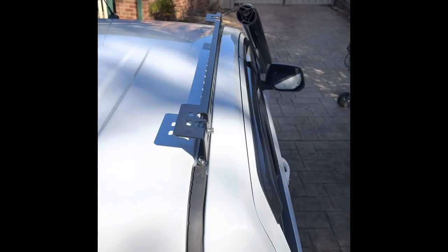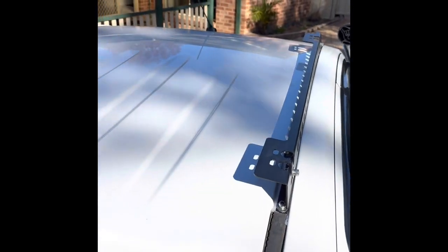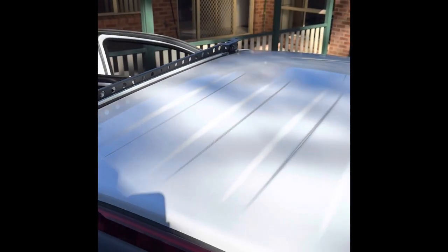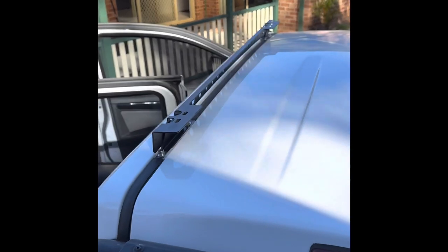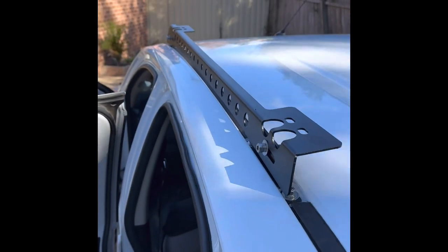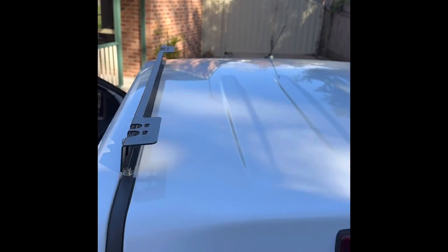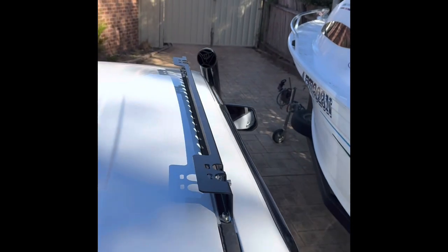Roof rails are on, they're not fully tight yet. Just going to place the actual backbone on it first and see how it looks and line it all up nice and tight. As you can see it looks pretty nice — it's come up really good actually, I'm pretty happy with it.